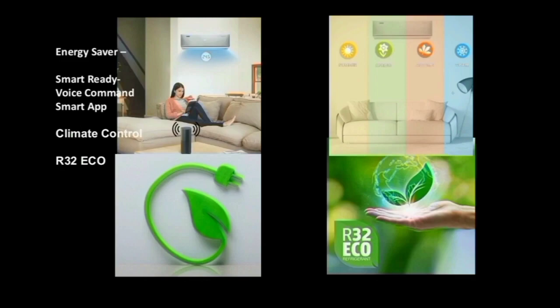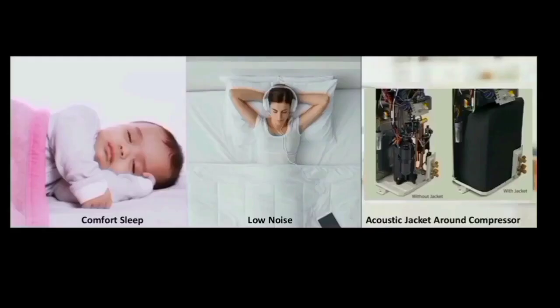The AC also has energy control with low power consumption. It features an Acoustic Jacket R1 compressor, making the AC low noise and eliminating vibration.